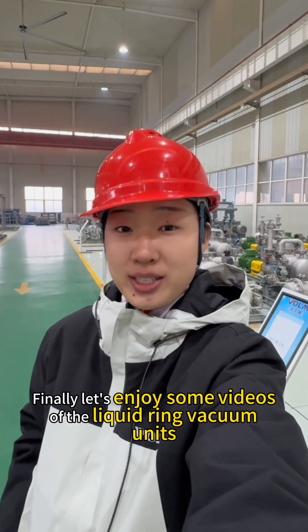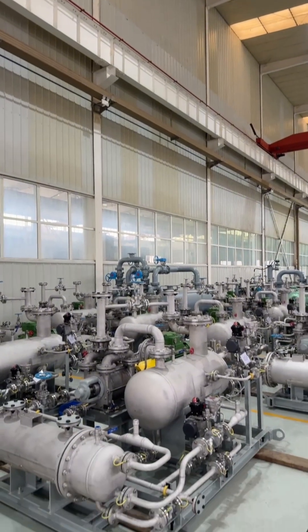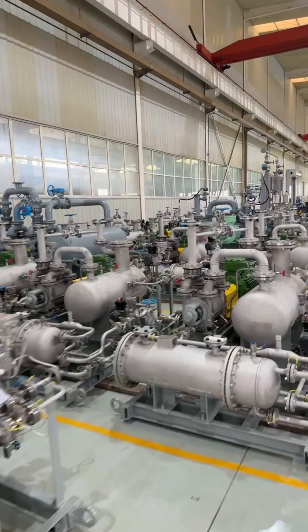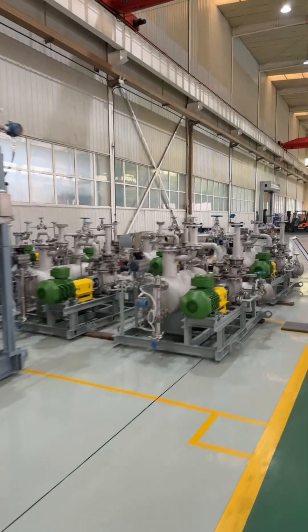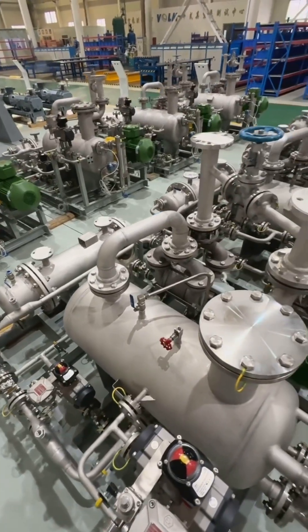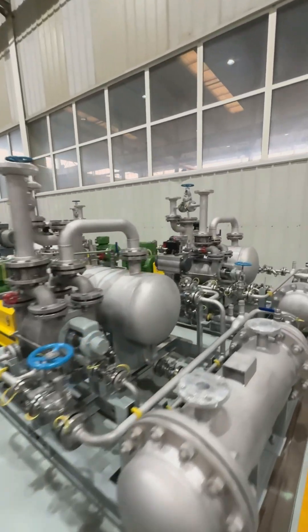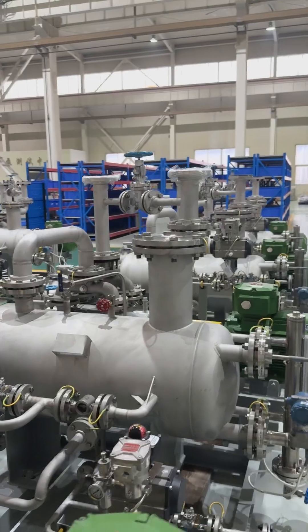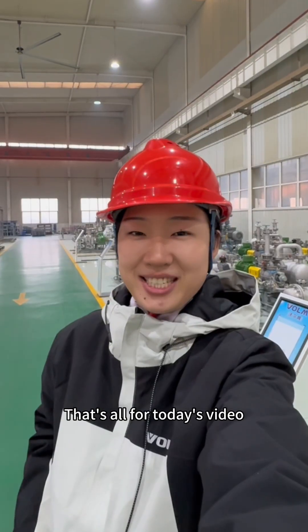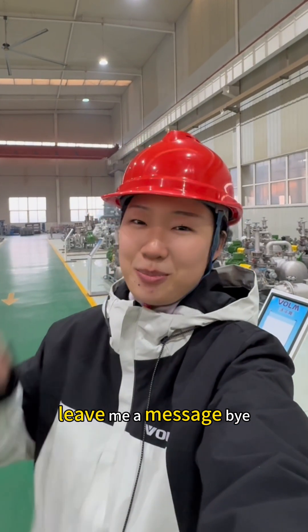Finally, let's enjoy some videos of the liquid ring vacuum units. That's all for today's video. If you want to know other aspects of our company, leave me a message. Bye!